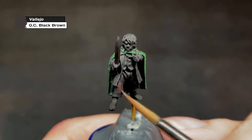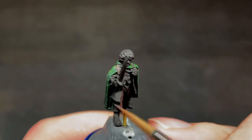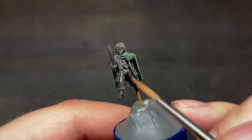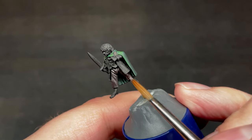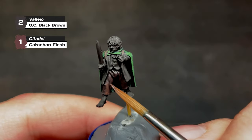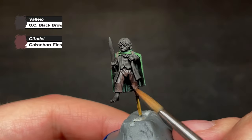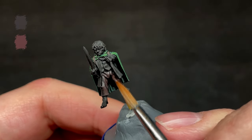Next up are Frodo's pants, another part of the model that's going to be a shade of brown — not the first and certainly not the last, as it seems Frodo was a huge fan of drab brown colors. We start these off with pure German camo black-brown. The next layer will add some Katachan flesh — the first Citadel paint I've used so far in this video. My paint range consists of about 50% Vallejo paints to 50% Citadel paints, as I started out with Citadel when I jumped into the hobby, but then started moving into Vallejo a few years ago.